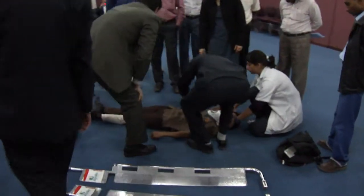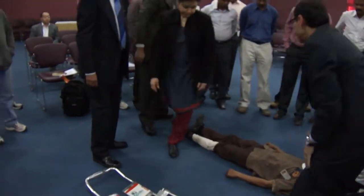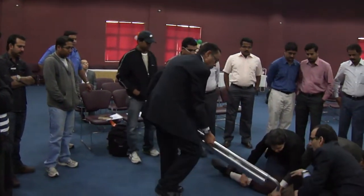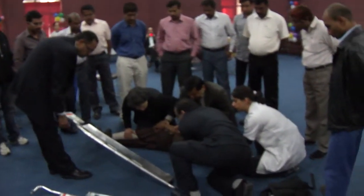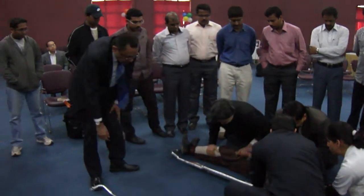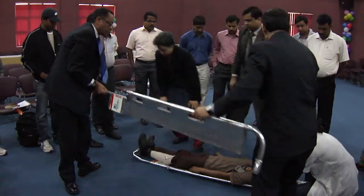Just watch how the log roll is being done. The log roll is done to check for any injuries in the back, and once you do the log roll you also utilize that opportunity for transferring the patient onto the scoop. This is teamwork — as she said: one, two, three, turn.